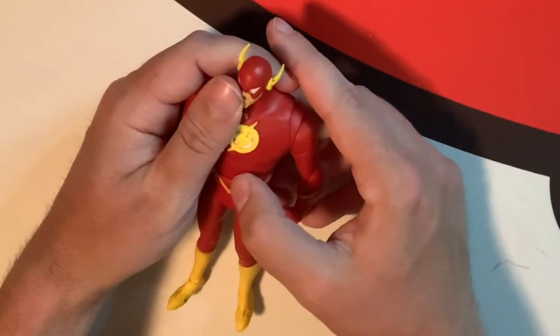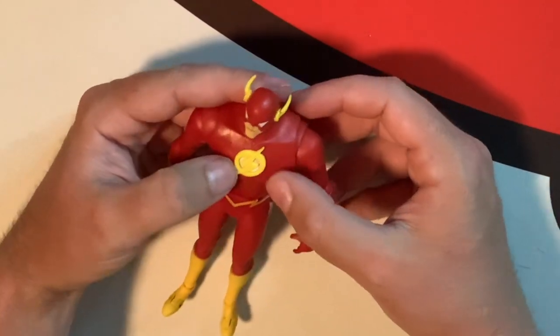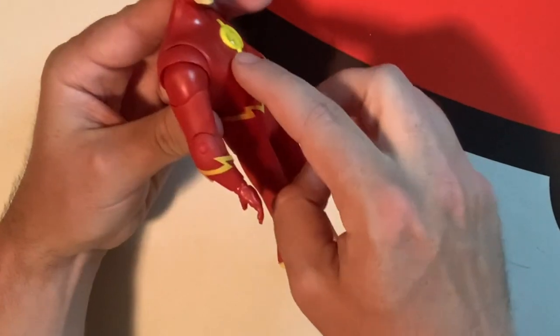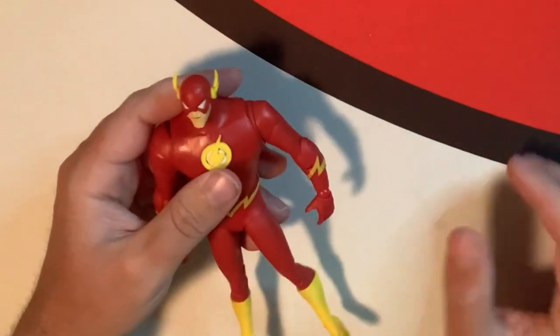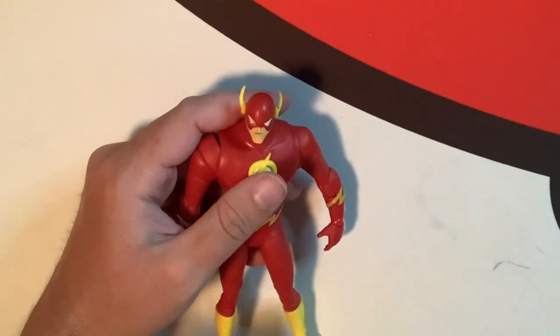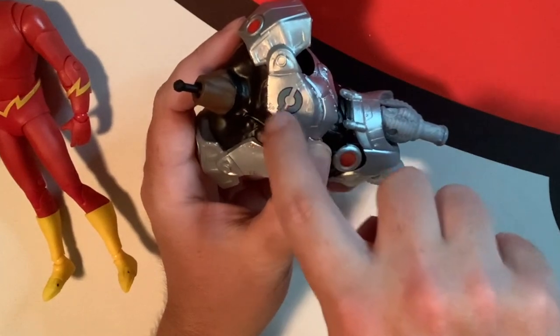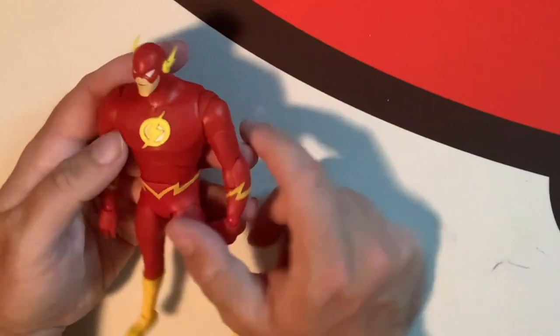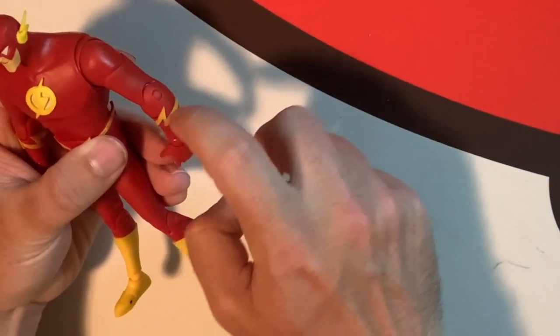This very iconic lightning bolt on the chest — I forget what the antenna things are called — but the lightning bolt here and the icon in the middle, I like how it's bright yellow. It sticks out on the side — it's not just flat, it's like an actual raised piece they put on, which makes it look really cool. His arms are cool and have lots of points of articulation, with the yellow lightning that goes around both sides.